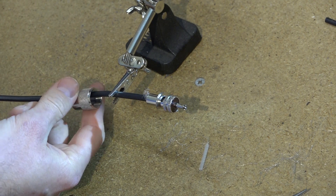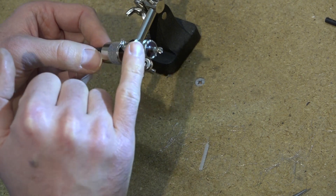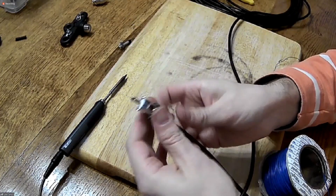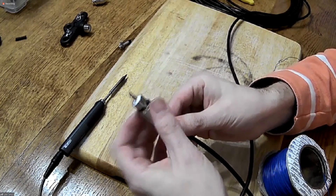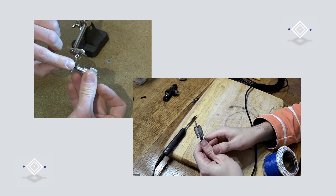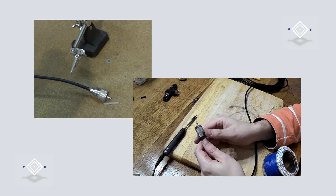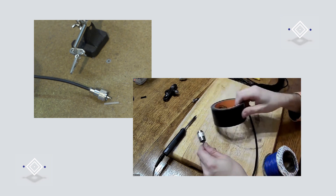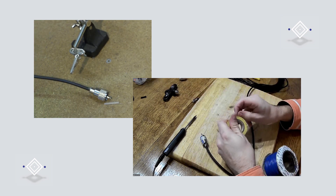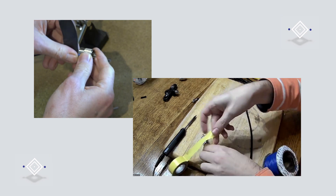The last step is to get that sleeve that you hopefully remembered to put on earlier, and — being mindful that the tip of the connector may still be hot — screw that back onto the body. You may also want to tidy it up if you've got some strands of braid sticking out the back. A little bit of electrical tape, just one or two turns around the outside where it joins the coax jacket, will finish it off nicely.